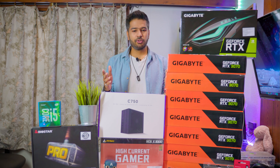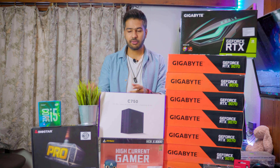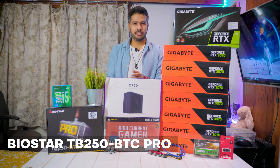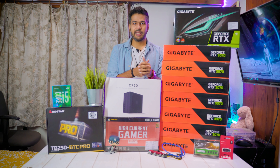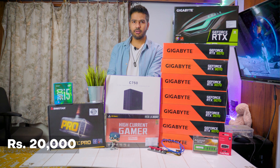We are going to use a motherboard. Since this is an 8-card rig, we have 6 slots — actually there are 12 slots total. The motherboard is a TB250 Pro, which supports 12 cards, but currently we will use 8 cards for the 8x RTX 3070 setup. This motherboard costs Rs. 20,000.